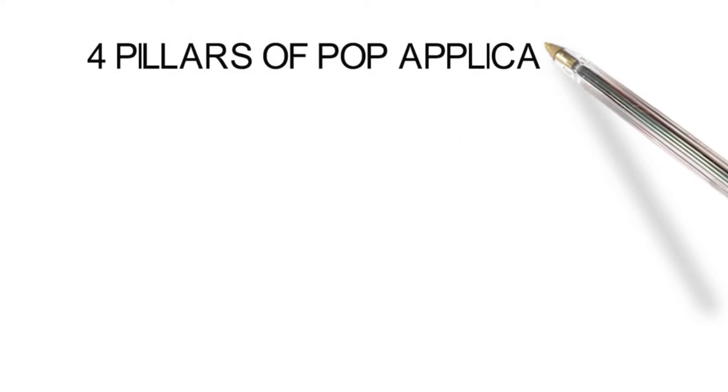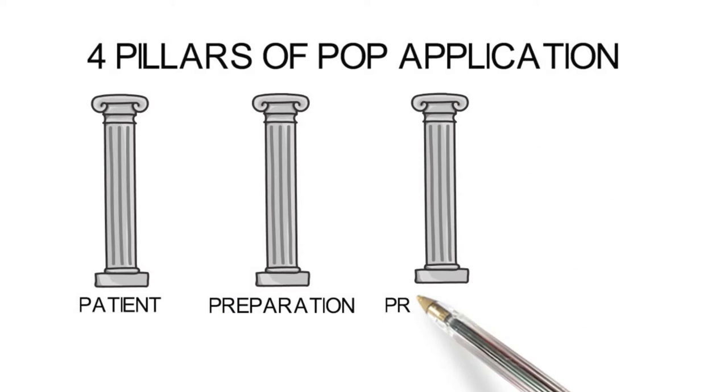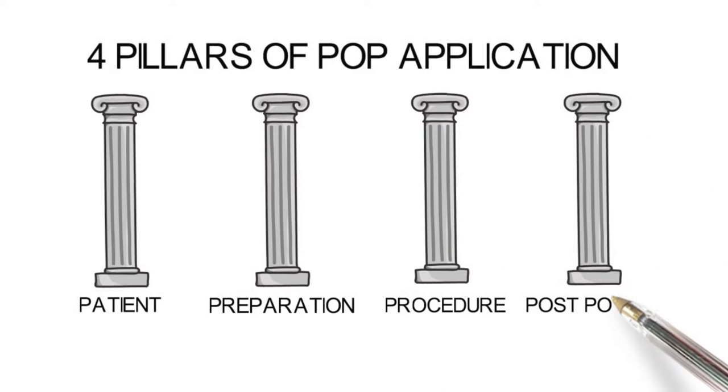The four pillars of POP application include the following: Patient, Preparation, Procedure, and finally Post-POP Care.